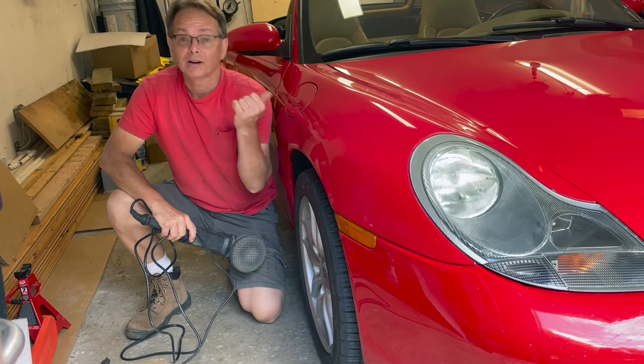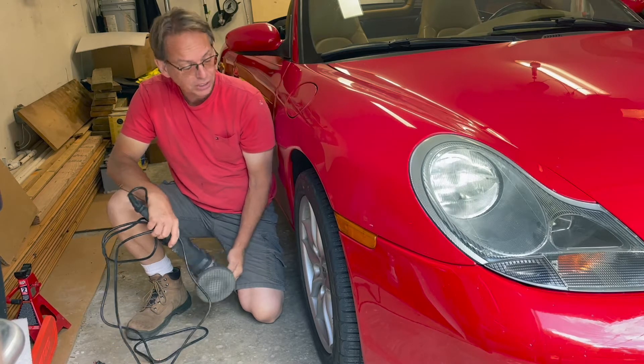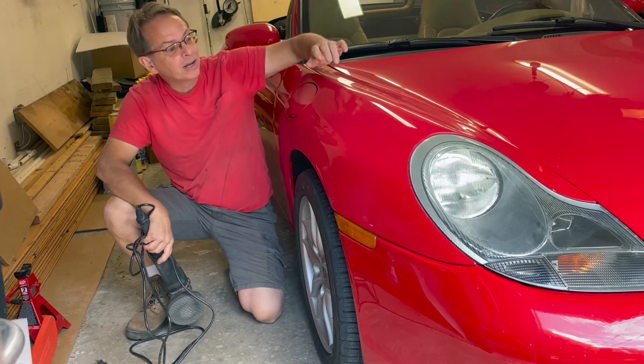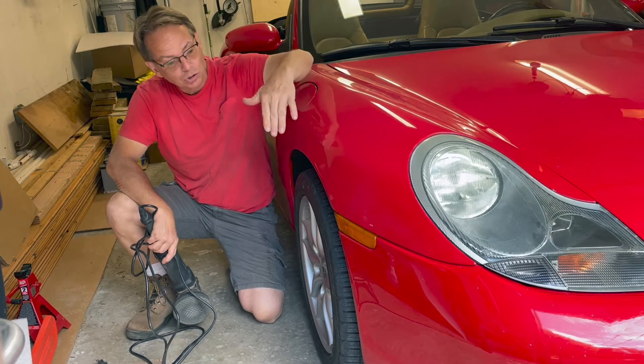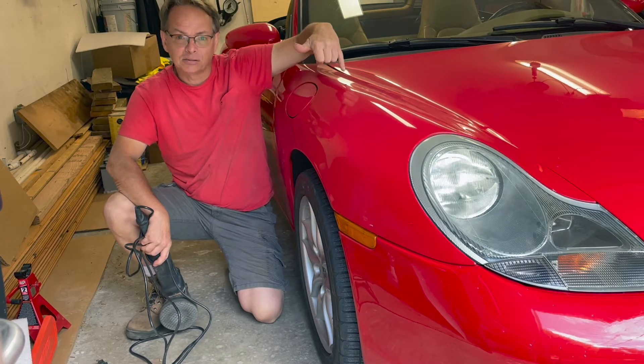It's been a few weeks since the sheetrock fell and hit the car. I've ordered and received a new buffing machine and I'm going to try to buff the scuff marks out. But first, I'm going to take off the tire and try to remove the wheel well liner and see if I can get to the underside of these dents and push them out.